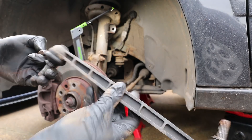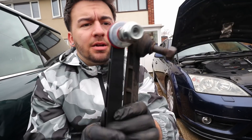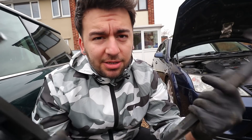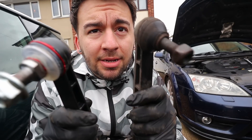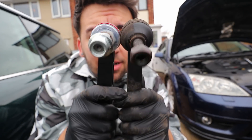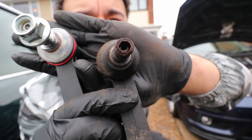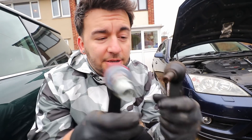There we go — that's the old one and the new one side by side. I just wanted to show you one more time what I was talking about earlier with the two different types. You can see side by side the old one doesn't have those flats, whereas this new one does. And this old one has got that hex in the end, whereas the new one doesn't — and those are the two different types.